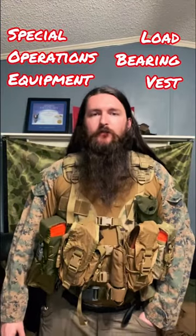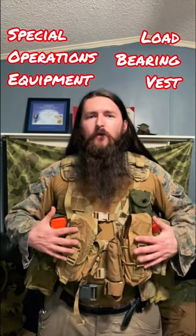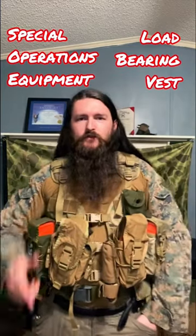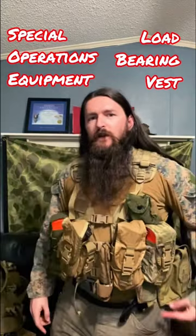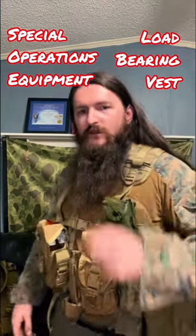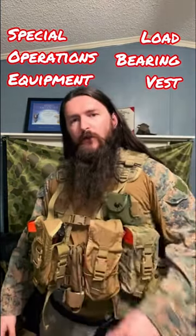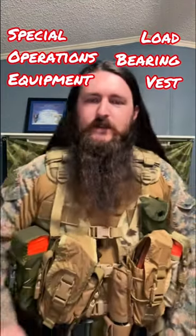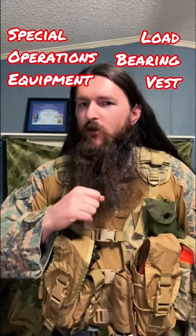I've pretty well got my special operations equipment load-bearing vest sorted out. I have four Rallyman magazine pouches, which allows me to carry up to 12 AR mags. I've got my compass, a Blue Force Gear dump pouch, two SAW pouches, the SOE medical pull-out tray in one of those, snacks in another half of it, and an empty spot.